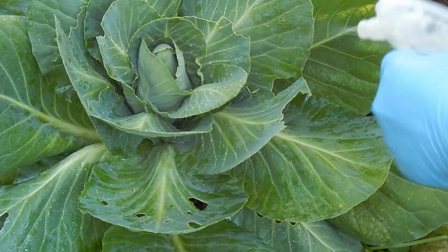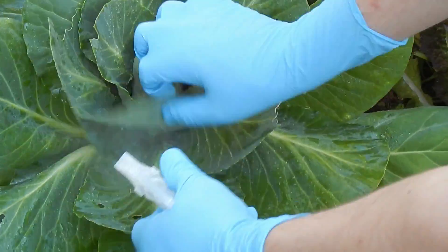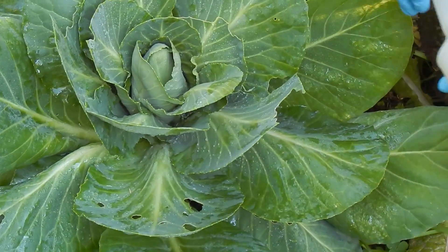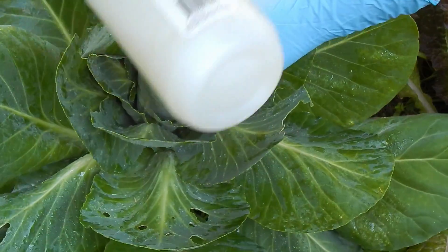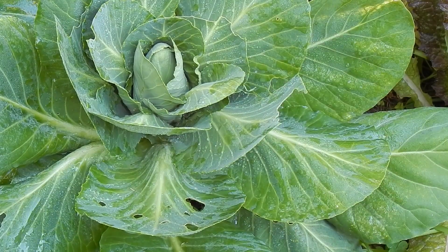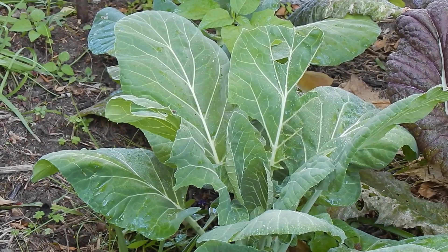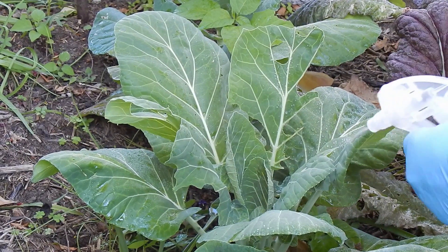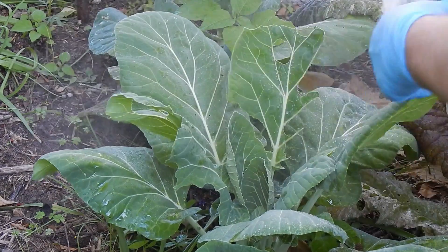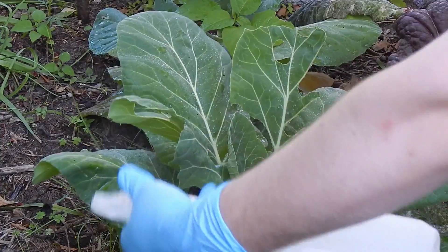I'm going to begin by spraying my cabbage plants, making sure to get plenty of spray down onto the leaves of the forming head. I'm wearing gloves while spraying as BT spray can be a skin irritant, although I'm not usually affected so this is just an added precaution. BT should be applied as soon as young caterpillars or their damage is apparent, as it will not affect older caterpillars. Moving on to my collard greens, I'll treat them the same way, trying to wet both the top and underside of each leaf.